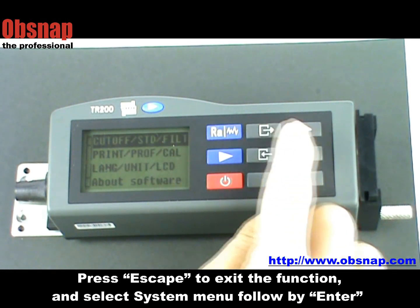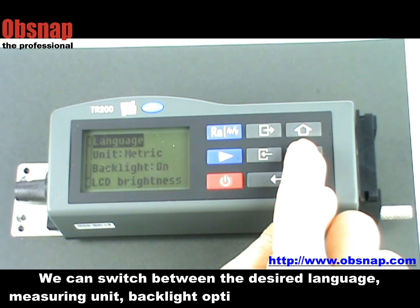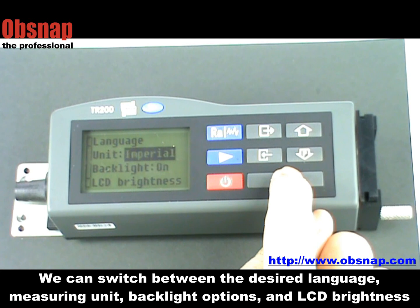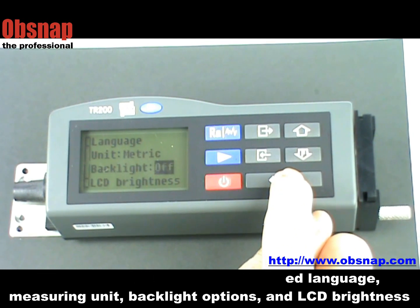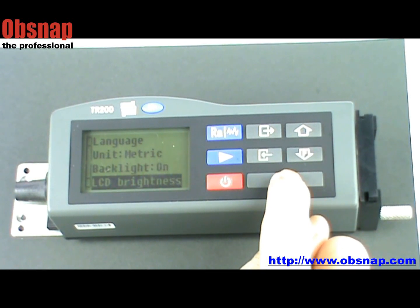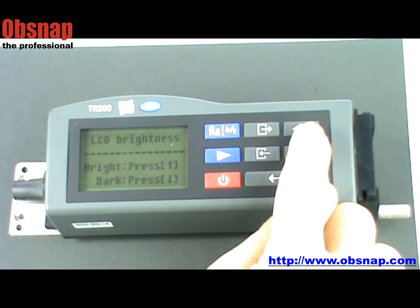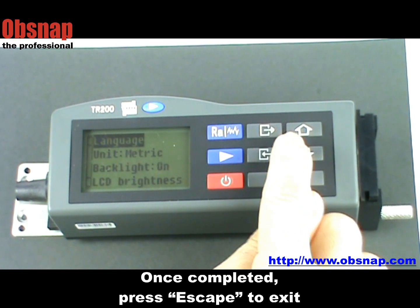Press escape to exit the function and select the system menu followed by enter. We can switch between the desired language, measuring unit, backlight options, and LCD brightness. Once completed, press escape to exit the function.